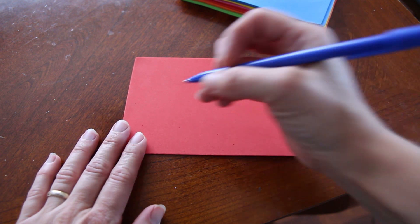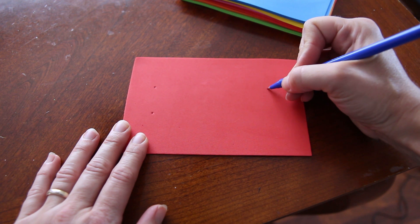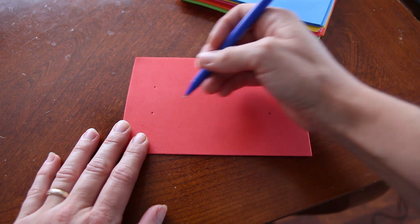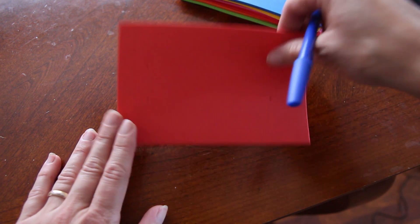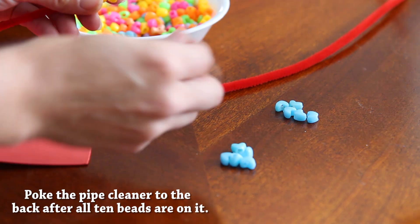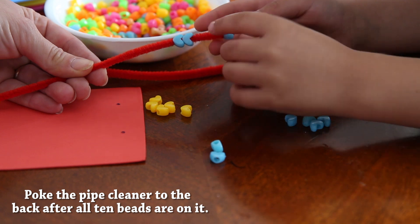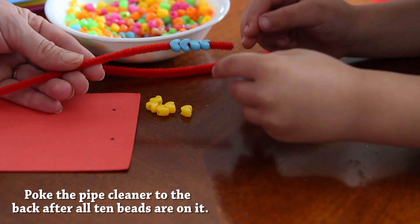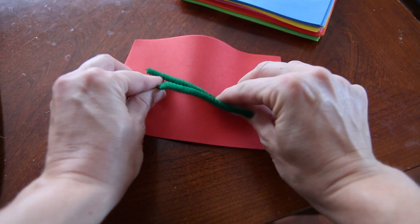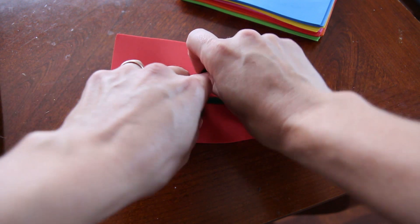With your foam sheet, you'll want to make a rectangle and make certain dots. These lines across will be about 5 inches across. When you put your pipe cleaner in, you'll put them through the dots, and this will become the back. Poke your pipe cleaner through the hole, and then start putting the beads on the pipe cleaner, 5 at a time. When clasping the back end of your pipe cleaner, lay them flat, gather them around one point, and twist.